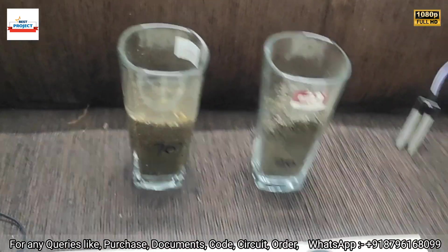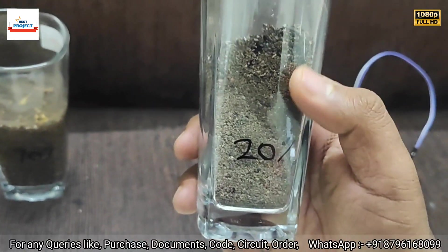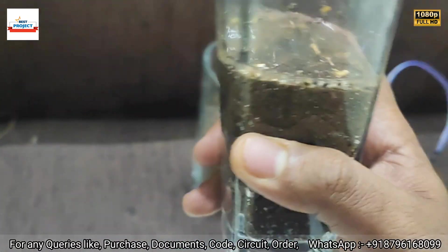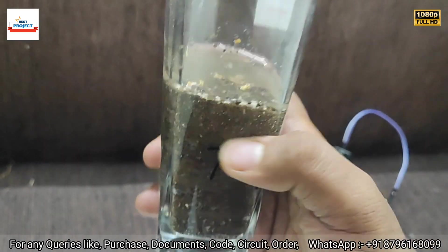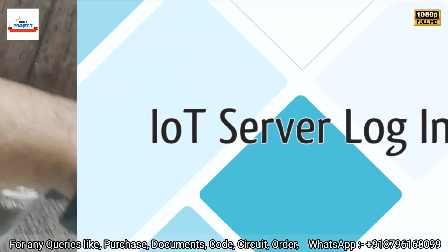We have two kinds of moisture soil samples for testing. This one has around 20% moisture level, and this sample has more than 70% moisture — you can see the water content. These are used for testing purposes.